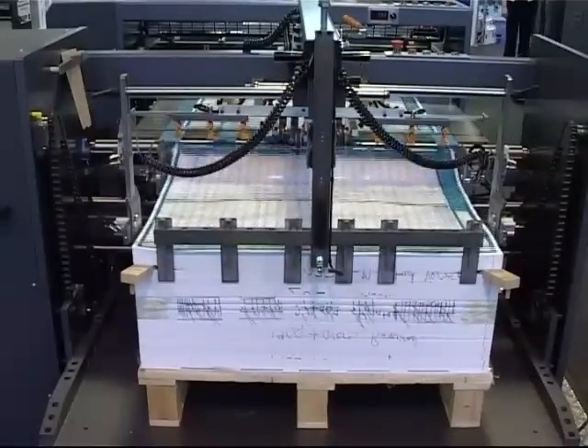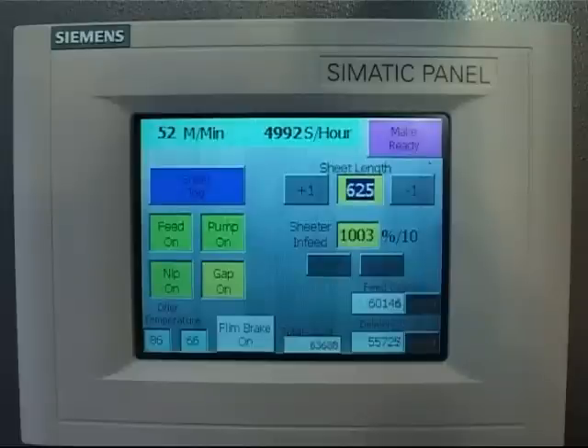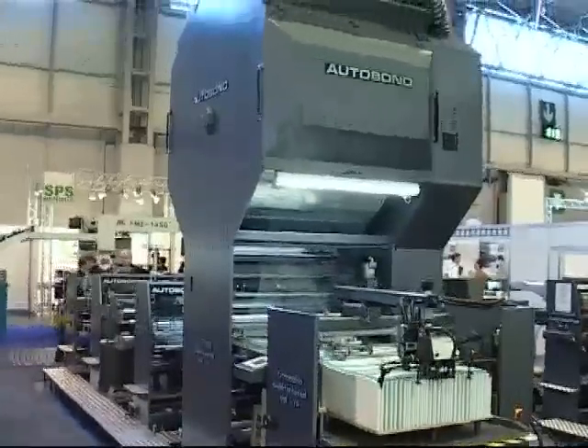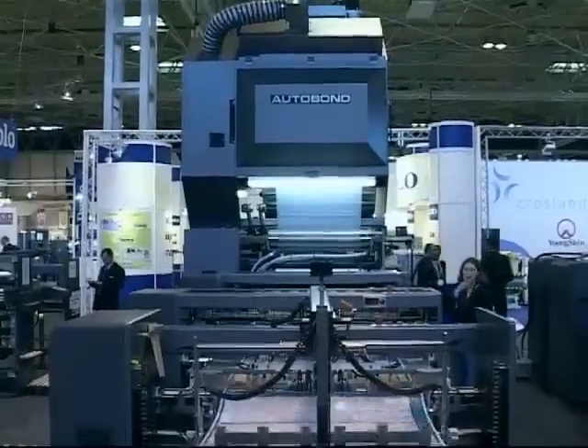The Sheetmaster range utilizes precision-engineered parts and the latest in high-tech Siemens electronics, offering remote diagnostics via a modem. This robust machine has been designed to offer years of optimum, trouble-free performance with low maintenance requirements.